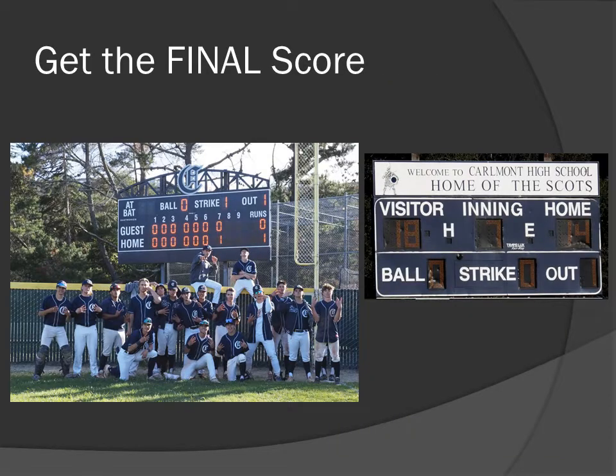Get the final score. Invariably, somebody is going to say, what was the score? Get a picture of it and you've got it. In the case of the picture on the left, that was a championship game, so that score has more meaning than a regular game — they won the championship and it was 1-0.